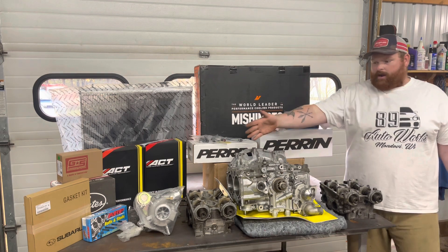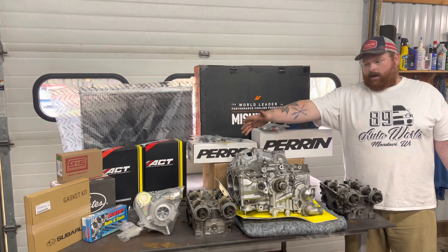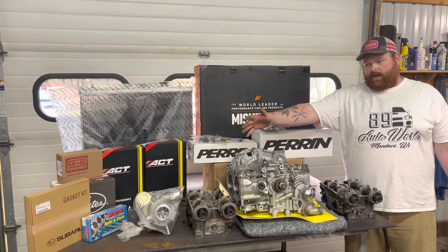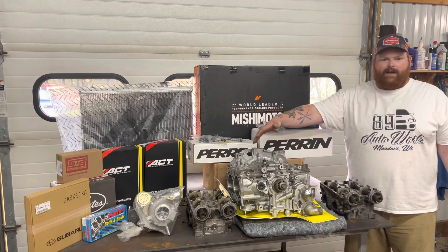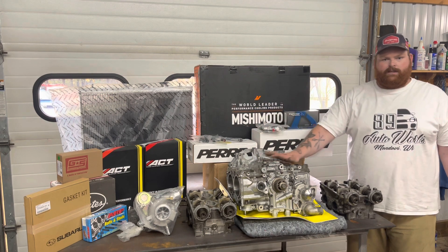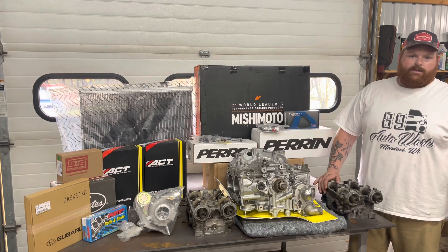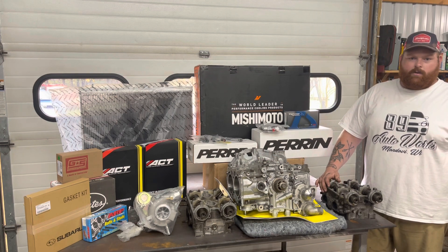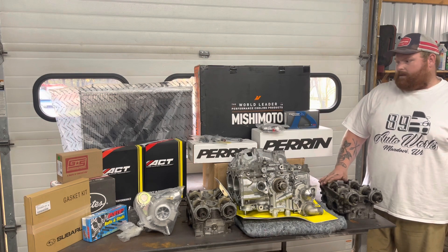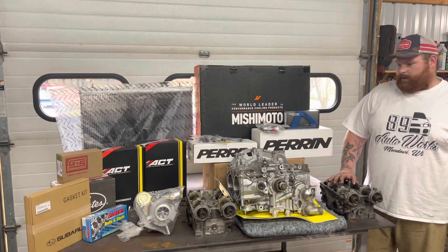Up front is a Force Performance blue turbo — it should suit our needs extremely well and spool really fast with the setup we're doing. The car also came in with a full Invidia exhaust and a Killer B equal-length header and up-pipe, so we really should have a reliable car when we get done.